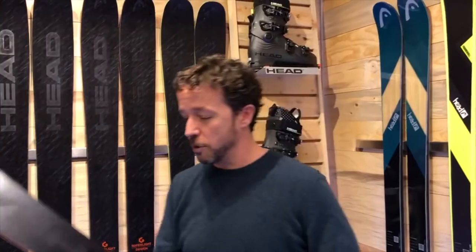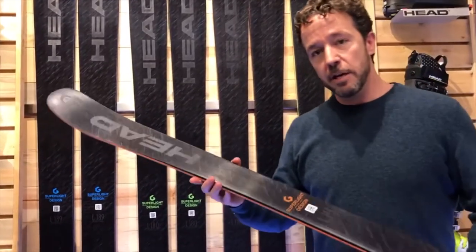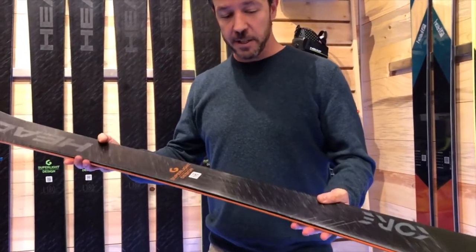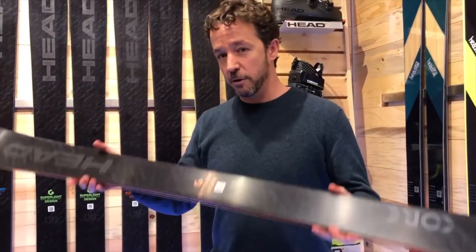The fifth ski is for the Junior Series — the Core 87. This is a ski that's also using a wood core and graphene in the tip and tail, very lightweight for your junior skiers.